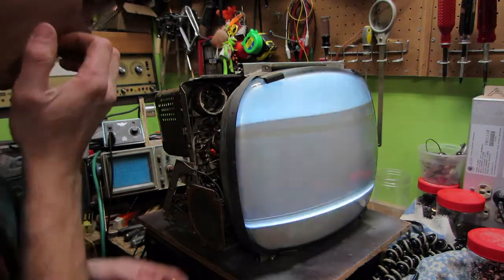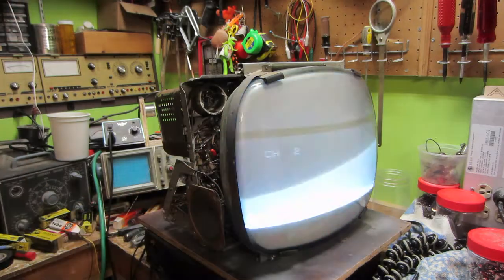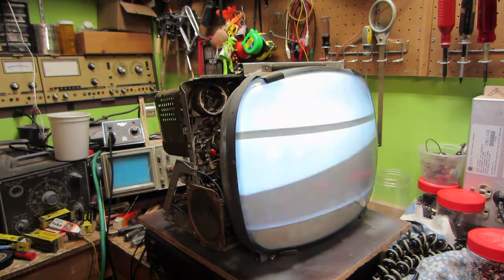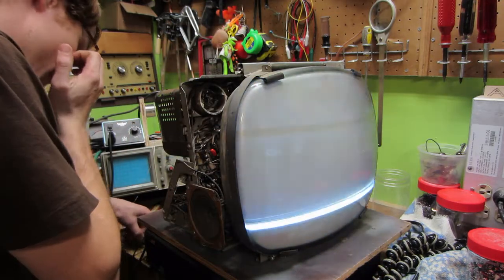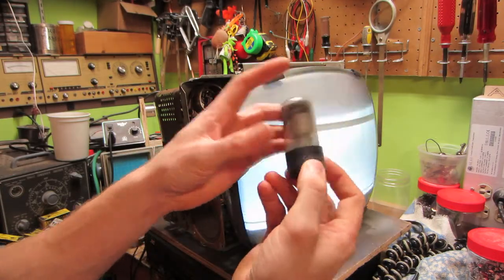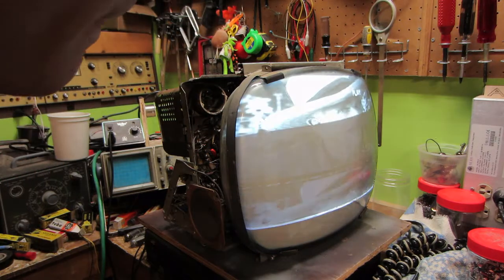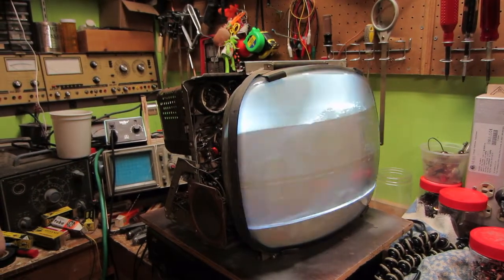So then I did a complete tube swap. I think this might actually have been the culprit — this 5CG8 in the tuner, which is the mixer oscillator tube — a Sylvania 5CG8. I also swapped out this rather tired-looking 19AU4 for a new one. In the end I swapped out all the tubes for new ones. And now — it's not bad, it has picture!